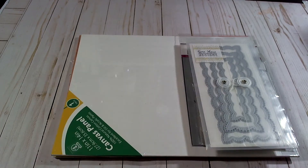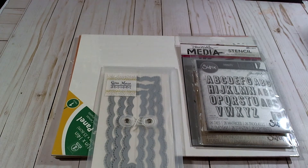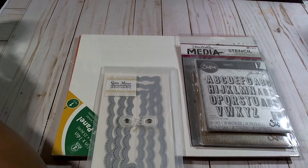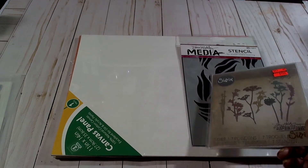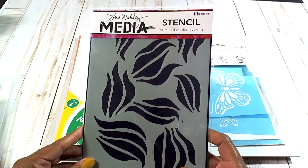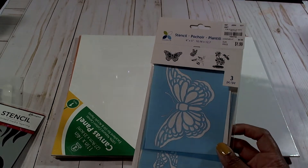I used this Gina Marie dye — the center one, which is a scalloped edge slimline panel. From these thinlits I used some of the alphabets, and I utilized this die set by Tim Holtz, this stencil by Dana Wakely, and this stencil by Momenta. I also used a canvas panel that I picked up at Family Dollar.